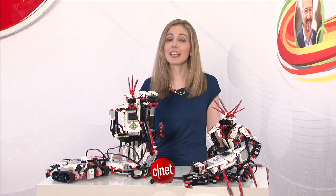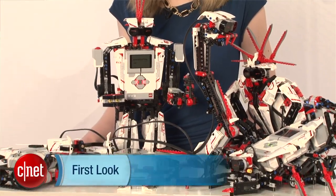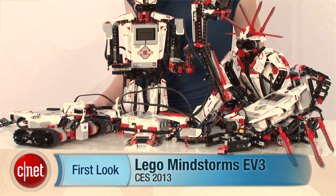At CES 2013, I'm Bridget Carey with CNET with your first look at the LEGO Mindstorms EV3 set.